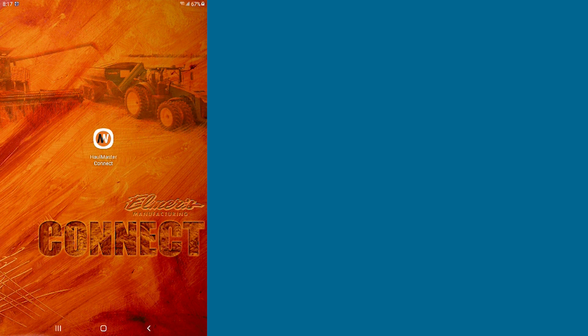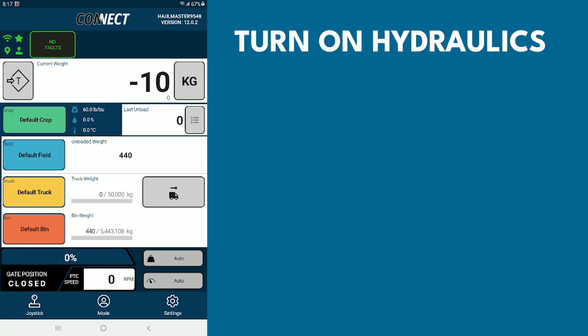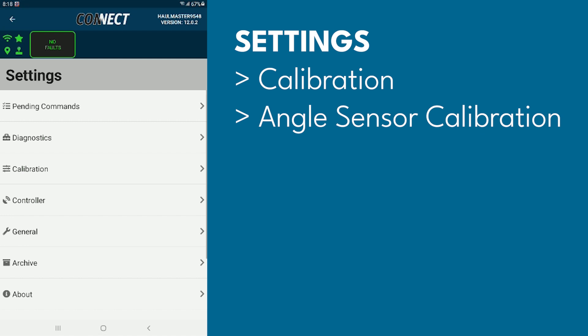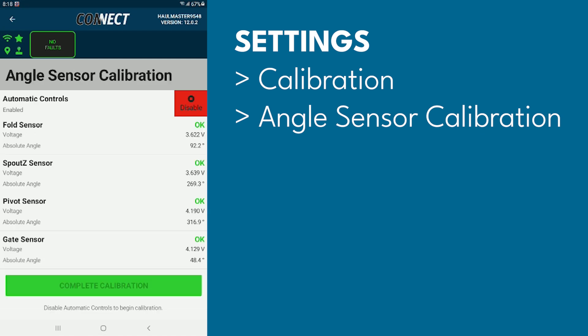Today we're going to be going over how to do the auger sensor calibration on your Hallmaster grain cart. You're going to start by opening up your app and turning on your hydraulics, keeping in mind that your hydraulics could be going in either direction. Once you're in the app, go to Settings, then Calibration, and select Angle Sensor Calibration.